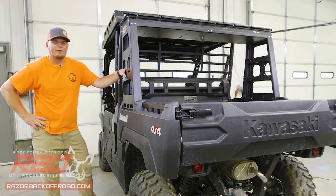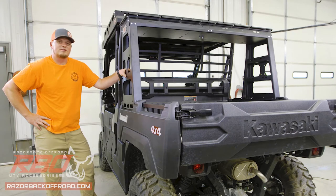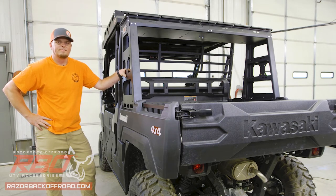Hey guys, Justin here with Razia Back Off-Road. Today we're installing a rear storage rack to this Kawasaki Mule FX. Stick with me, we'll do a quick overview of the parts, hardware, and tools, and then we'll go through the step-by-step process to get this installed. Let's get started.